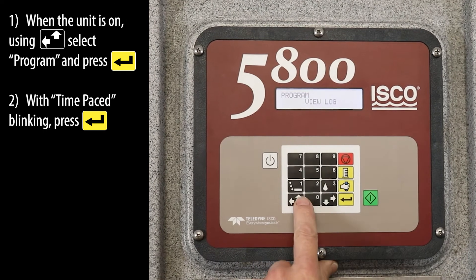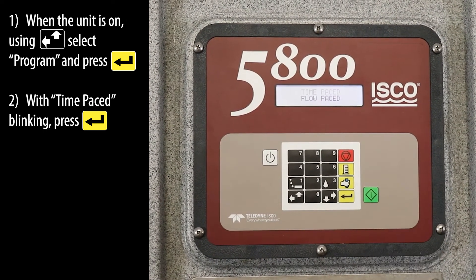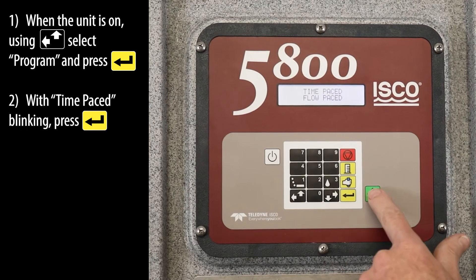When the unit is on, using the left up key, select program and press the enter key. With time paste blinking, press the enter key.